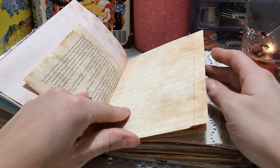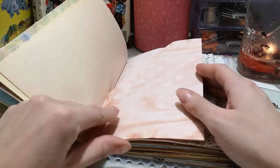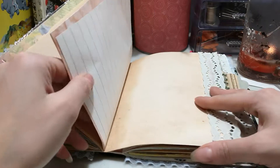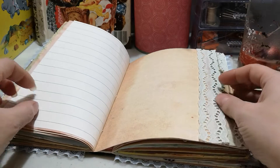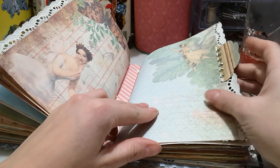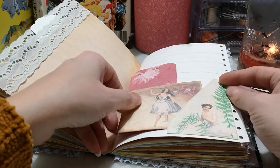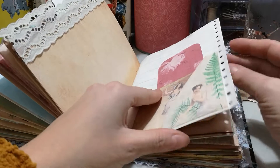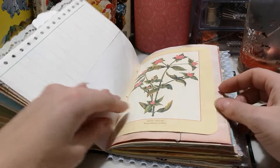That folds out but I'm just going to keep moving. More vintage paper and vintage lace. This back page is not from the kit — it's something I had. More wrapping paper and an envelope that I made into a pocket.